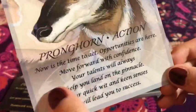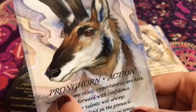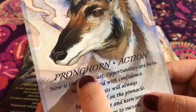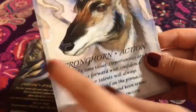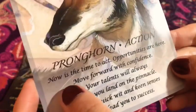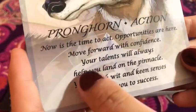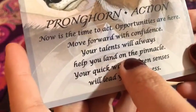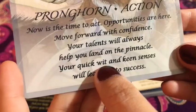Then we have — I don't know how to pronounce this one, I'll look it up — and it's 'Action.' Now is the time to act. Opportunities are here. Move forward with confidence. Your talents will always help you land on the pinnacle. Your quick wit and keen senses will lead you to success. I love this, and again the borders are super nice.